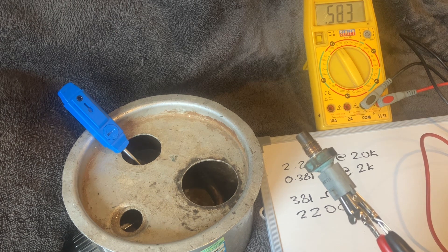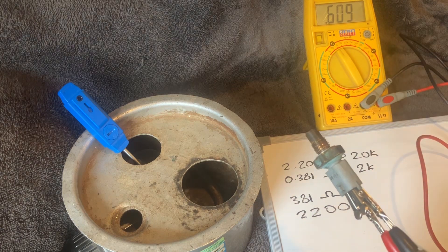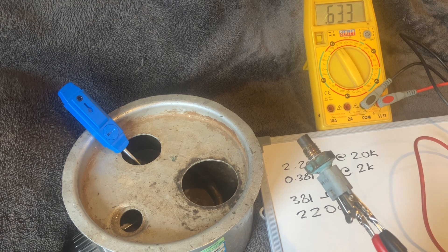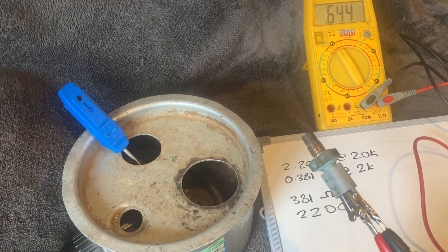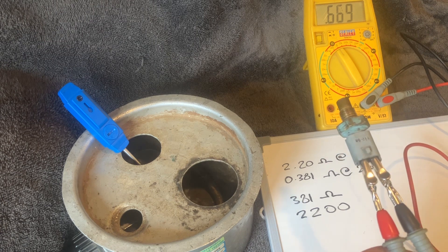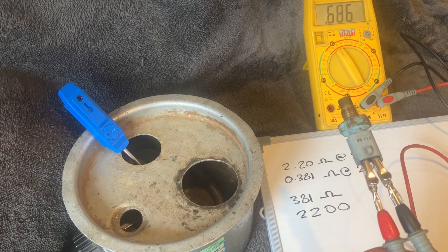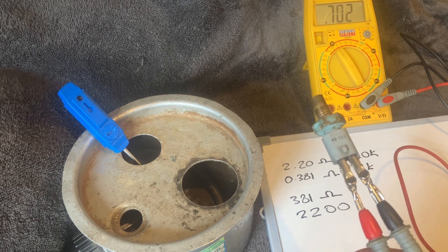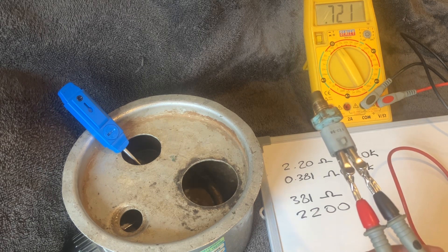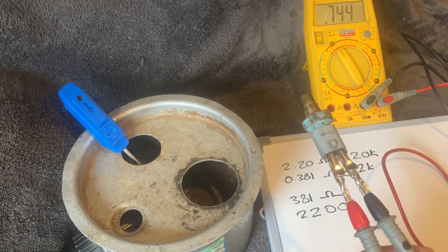I'm now watching to see if the resistance increases in a steady way as the sensor cools. So far so good — it's climbing steadily and should return to roughly that 2,200 ohm figure when it's back to room temperature. I'm again looking for any dead spots or large jumps of 100 or 200 ohms at a time, which would suggest a fault internally within the sensor. But it's climbing gradually — no issues so far.